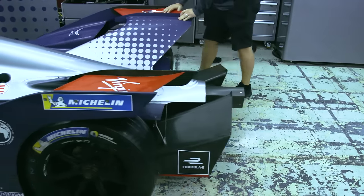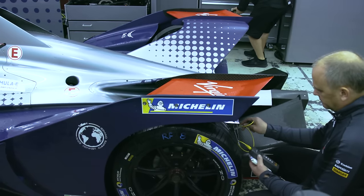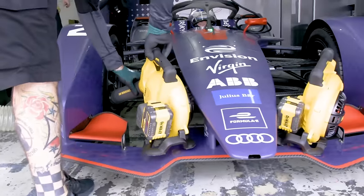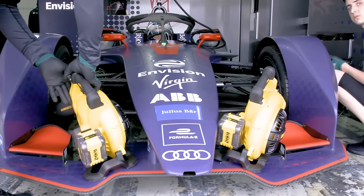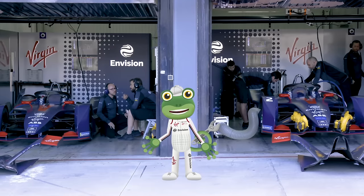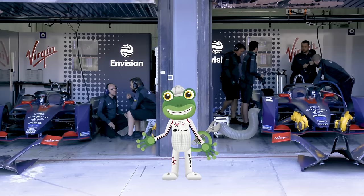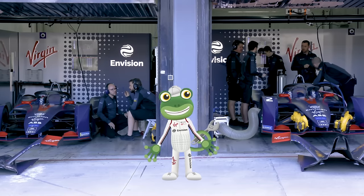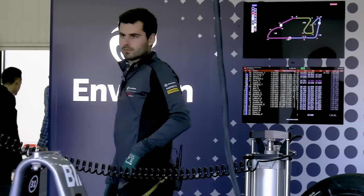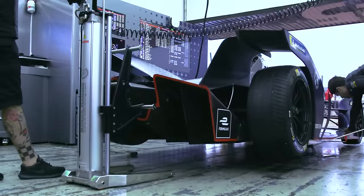As soon as the car enters the garage, the crew test the temperature of the car — it's a bit like when your mummy or daddy check your forehead when you're not feeling very well. The car seems a little hot, so it's cooled down with fans. Formula E is a real team game. It's not just the two drivers that do all of the work — there are more than 50 people in the Envision Virgin Racing team. There's lots of different jobs, like engineers, mechanics or technicians. The crew have the incredibly important job of making sure the car is the best it can possibly be.